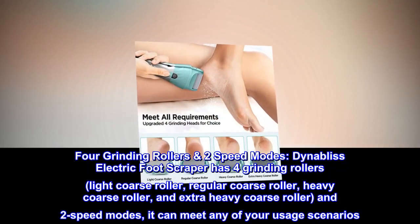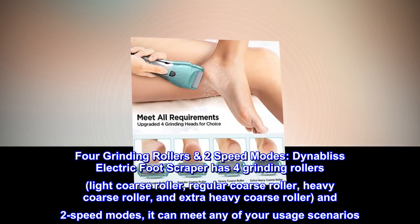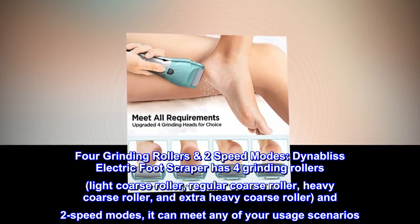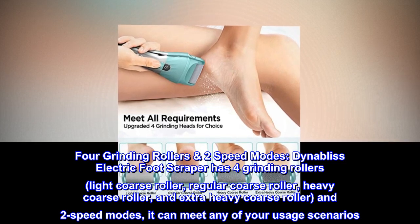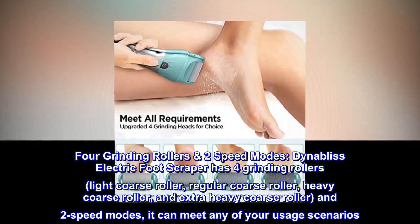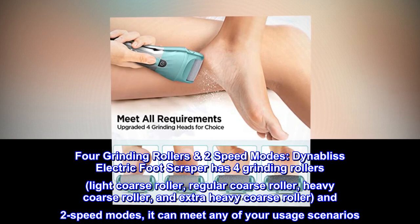Four grinding rollers, two speed modes. DynaBliss Electric Foot Scraper has four grinding rollers: light coarse roller, regular coarse roller, heavy coarse roller, and extra heavy coarse roller, plus two speed modes. It can meet any of your usage scenarios.